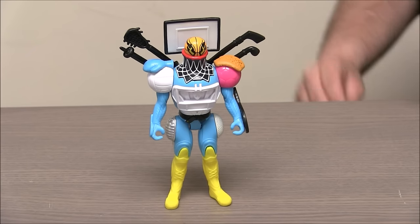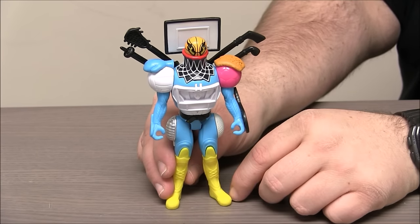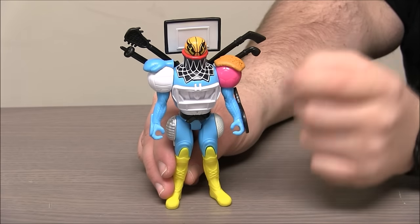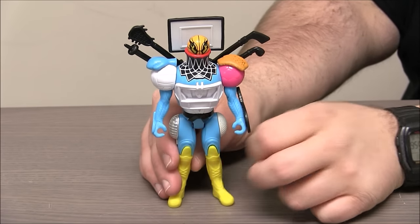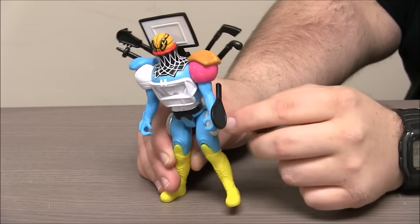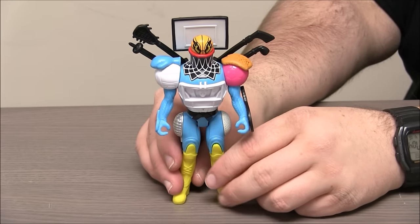Here's Game Face out of the package. You can see he's mostly blue with yellow feet and he's got all kinds of cool sporting goods attached to him. He's got a basketball for a head and a basketball net and backboard there. He's got a hockey stick and a field hockey stick, lacrosse stick, and a ski pole as part of his backpack there. And he's got a baseball glove and a tennis racket and a fencing mask, a volleyball — all kinds of stuff all over him.